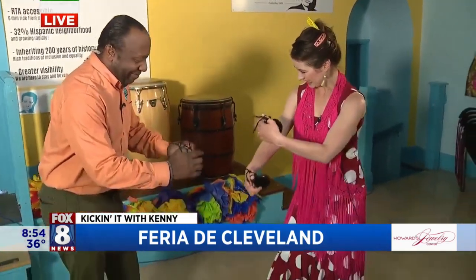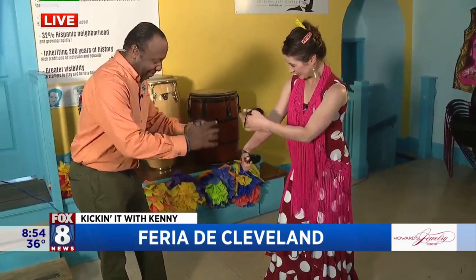Thank you so much for having us. Let's take them home with a little boom boom, a little Spanish boom boom. Here we go. Danny, outstanding buddy. Well done. Thank you so much. Well done. Thank you. Thank you.